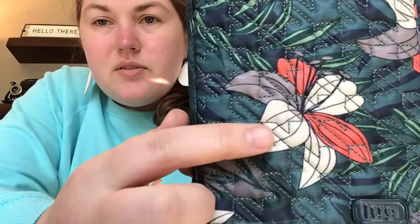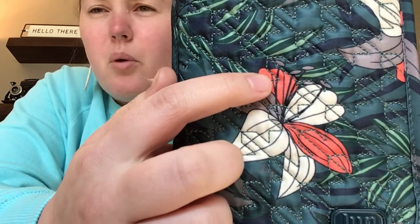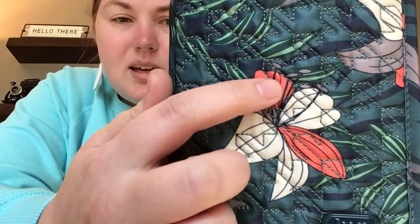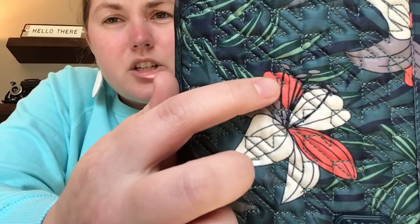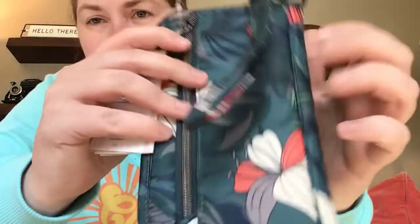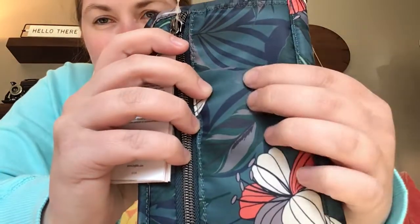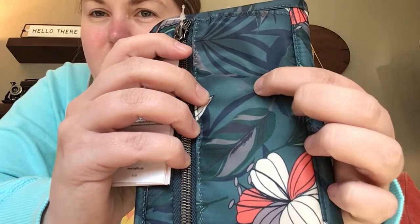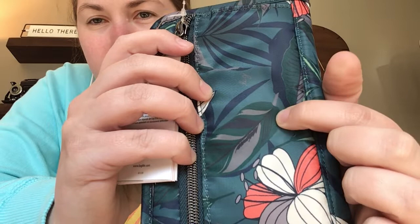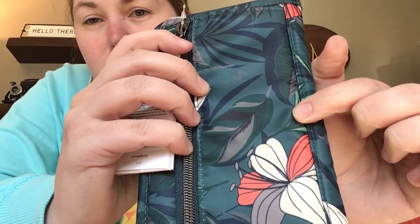I'll hold it up close for you. We've got some ivory, some gray — this is really a pretty bold orange. It looks a little more coral on my screen but it's a pretty good orange there. I'm going to show you the backside so the quilting isn't in the way as much and you can get a sense for the colors in the print. The background is definitely a teal but it's like a dark green teal, and then you've got this like true green-gray, and then there's navy in it as well.